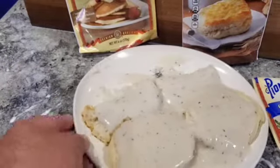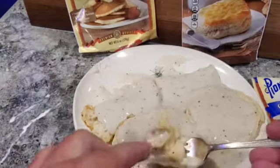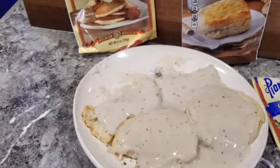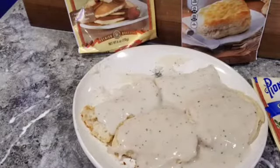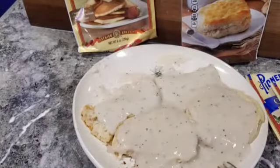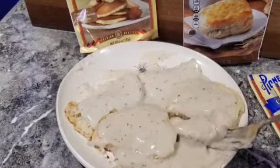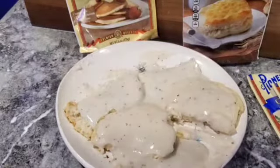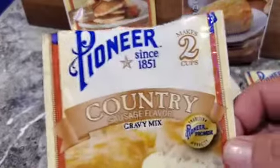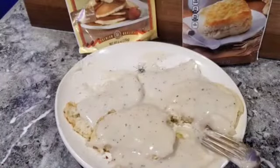Let's try the sausage flavor gravy. This is kind of crumbling on me — this is the Morrison brand. Oh, that is not a very tasty gravy. This gravy tastes like licorice — I'm not a fan. That's almost inedible, it tastes like licorice. Why would you make a gravy taste like licorice? I don't like that gravy at all. So if you're buying gravies, a side note: get the one that says country gravy, not the one that says sausage flavor, unless you like the flavor of licorice — very strange combination.